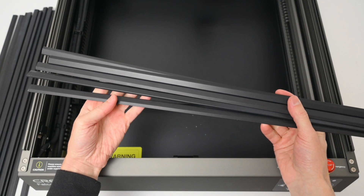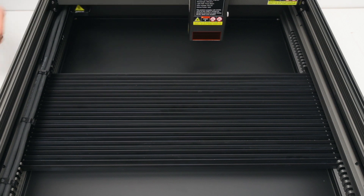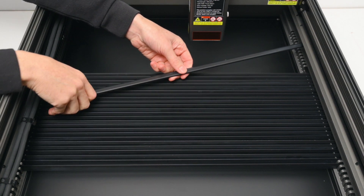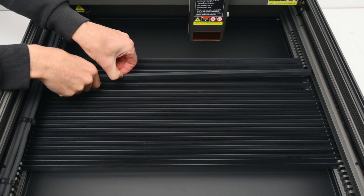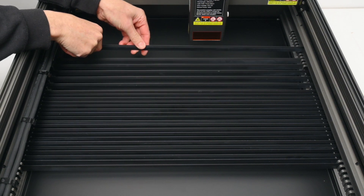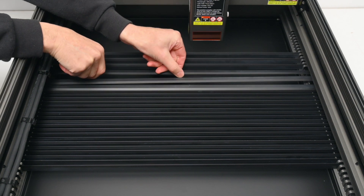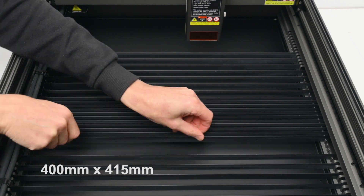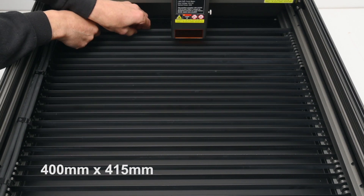Rather than using a honeycomb bed, the Falcon 2 Pro comes with bars, and these are installed into the slots on either side. They can be spaced closely together or spread out depending on the size and type of material being used. They can also be laid flat to create a surface ideal for engraving. The work area of the laser is 400x415mm, which is a good amount of space for hobby projects.